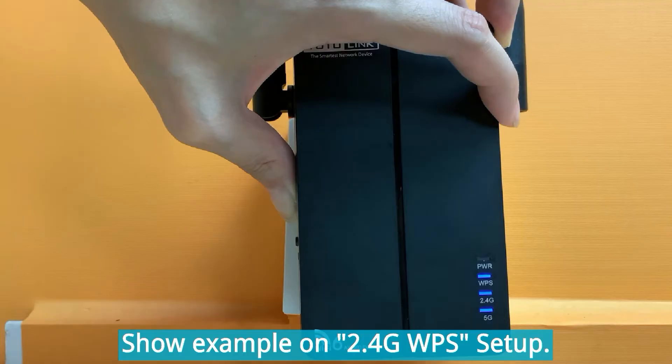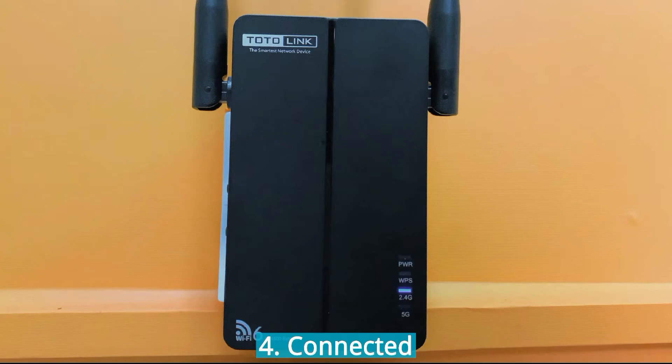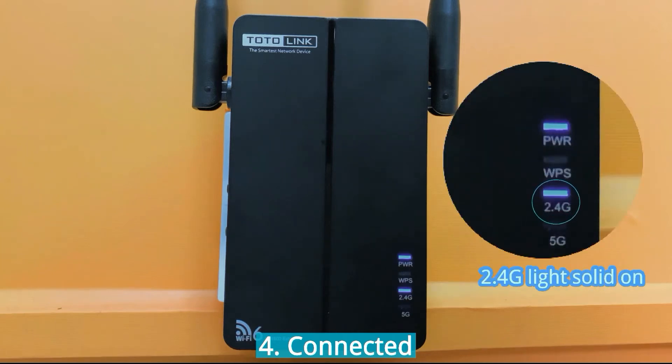Here we will extend the 2.4G band. Once the range extender successfully connects to the router, the 2.4G light will stay on and the 5G light will go off.